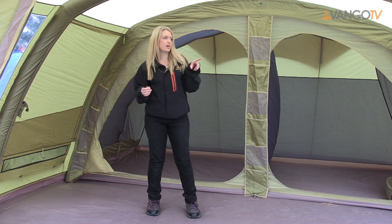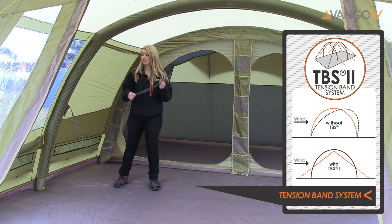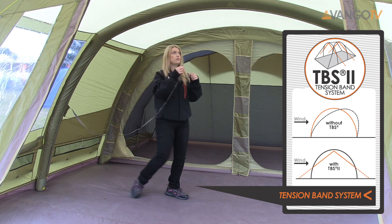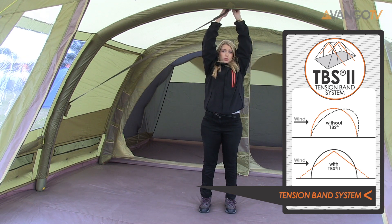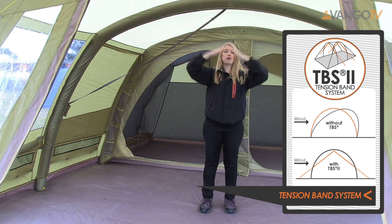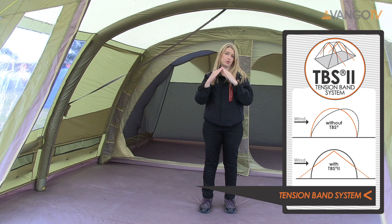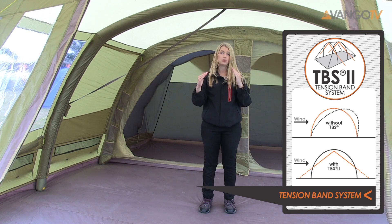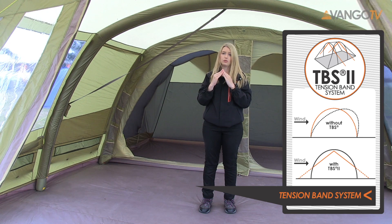One of the other features we have is a mesh door at the side and a mesh door at the front, with the addition of a window in it as well. This is our TBS system — it's called a Tension Band System. It's unique and patented to Van Gogh and it helps stability in really adverse and windy conditions. It creates a triangle which stops lateral movement from side to side. A really great benefit is that you don't need to have it attached in normal conditions, and it just gives you peace of mind when you're in a stormy condition.